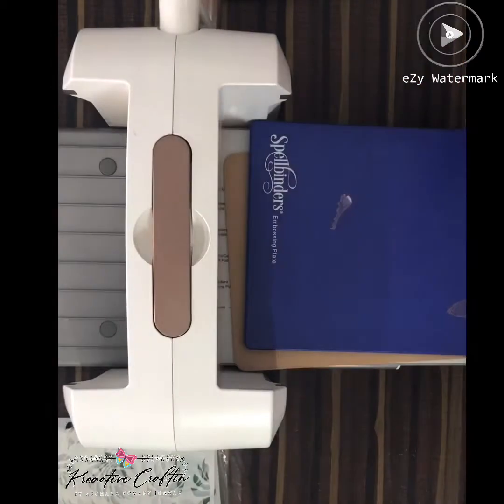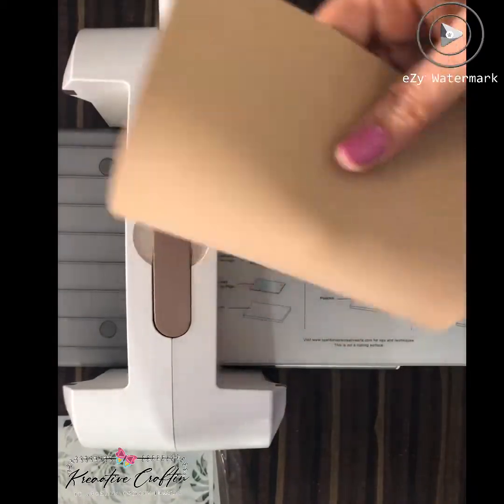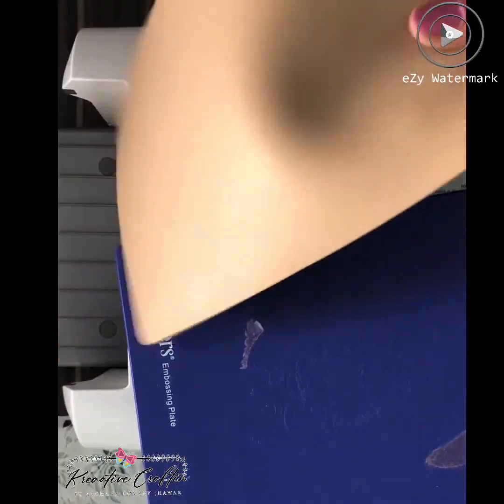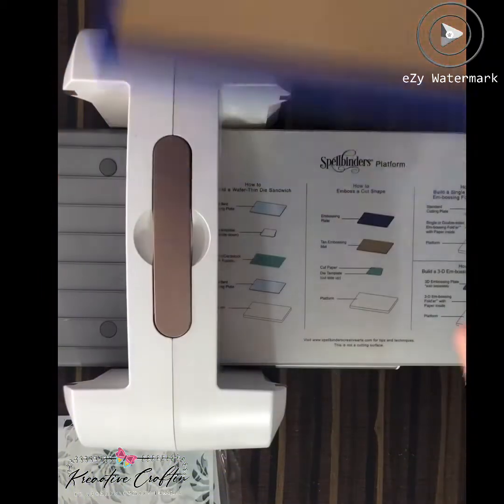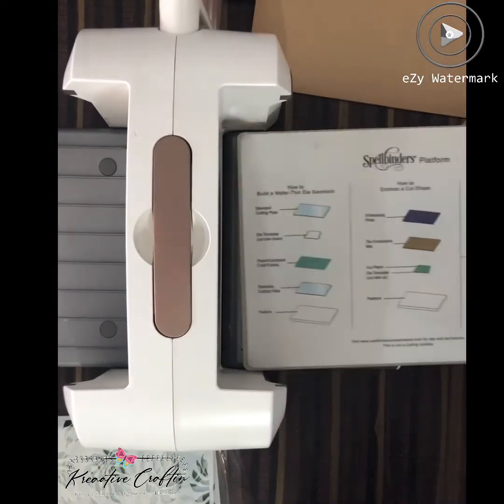I got this with the Spellbinder Platinum 6 machine, and it is also sold separately. So if you don't have this, get it — because this is very, very important. Also, you'll need the clear cutting plates. Now let's begin.